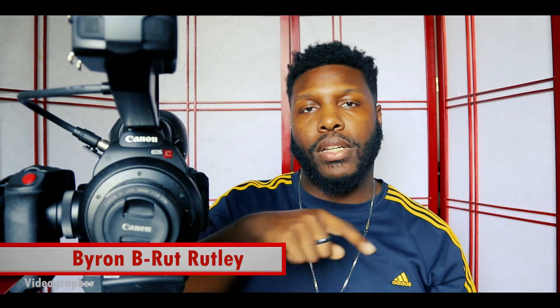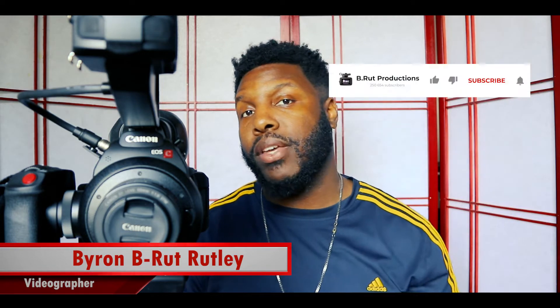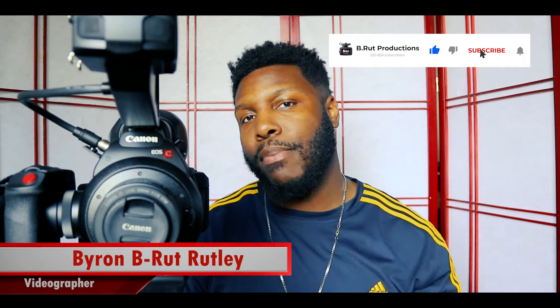What is going on? This is your boy Byron B. Ruddley here with another vlog. First I want to thank you for coming to this video. I want you to go to my YouTube channel and subscribe. I also want you to hit the bell so you can get all the latest notifications of vlog videos.